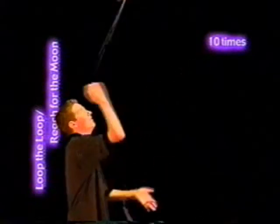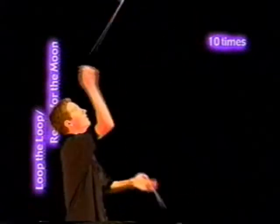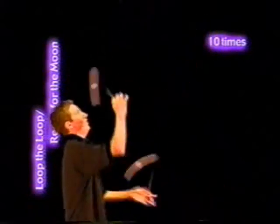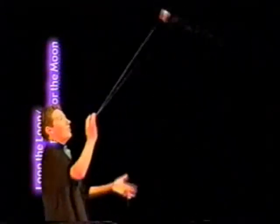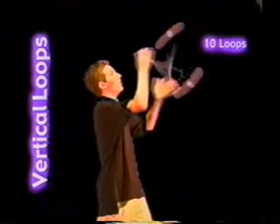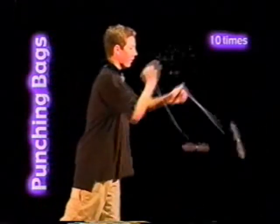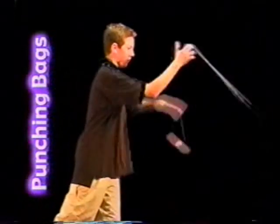Loop the loop, reach for the moon: just like it sounds — one hand loops and one hand reaches. 10 repetitions. 10 vertical loops. 10 punching bags. And last but not least, 52-handed loops.